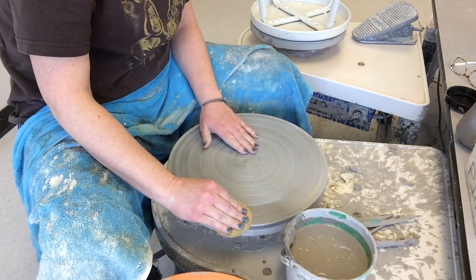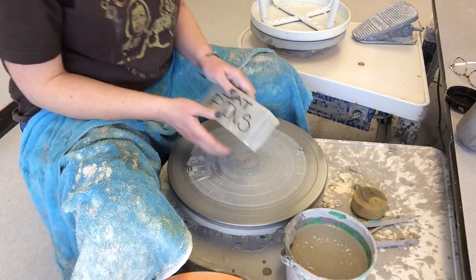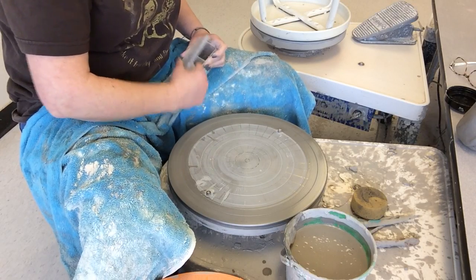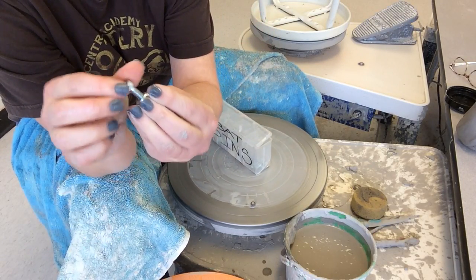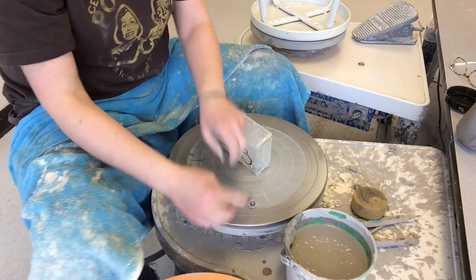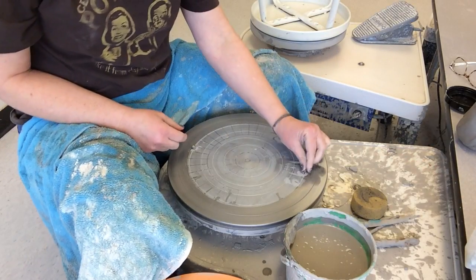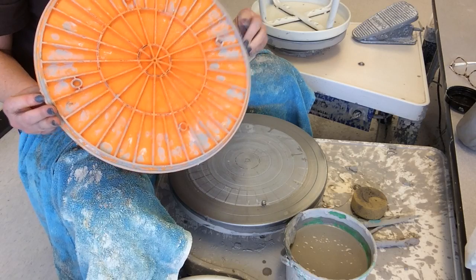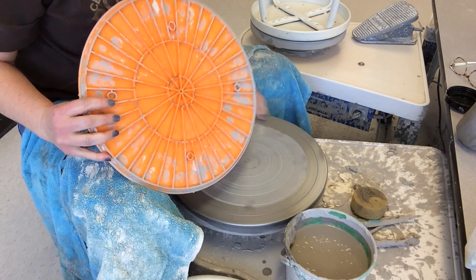If there are chunks of clay on the wheel head, that will also make it wobble. In here we have two bat pins — this is what we store our bat pins in. They are just this pin here and a wing nut. You put that through the hole, get your hand underneath, and tighten it on. You want to make sure your bat pins don't jiggle — they should be tight enough that they're not jiggling. With these orange bats we're going to use the bigger holes, the ones that have the three little bumps on the side, so I'm going to line that up.